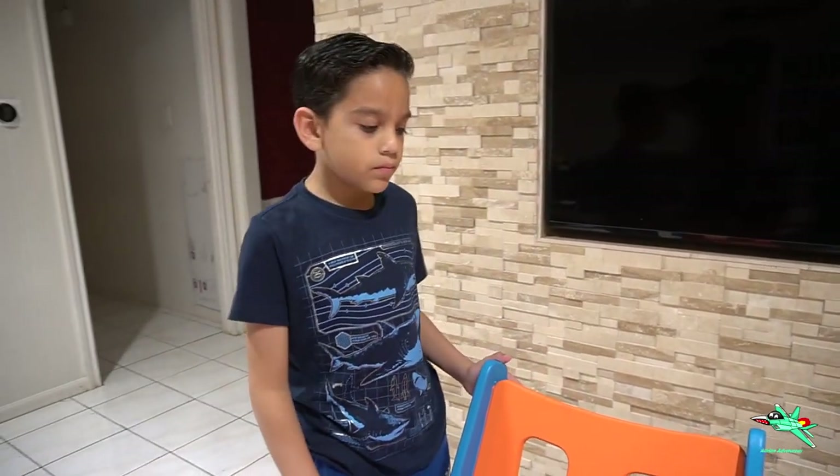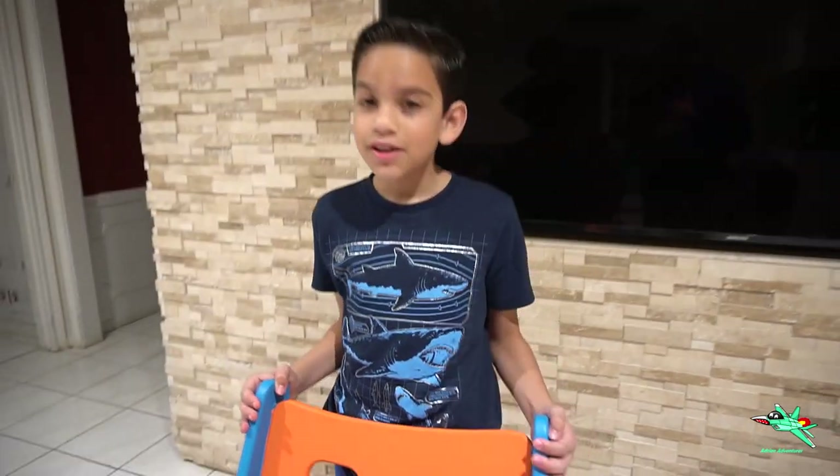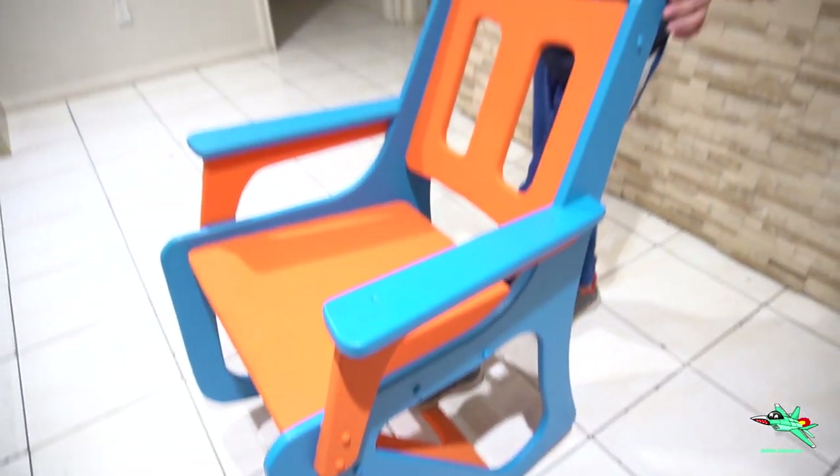In our next giveaway, we're gonna make these pieces again, disassemble it, paint it, and then send it in a box for people outside of Houston. That's gonna be a challenge for them — they're gonna assemble it. It'll come with everything; they just have to put it together.